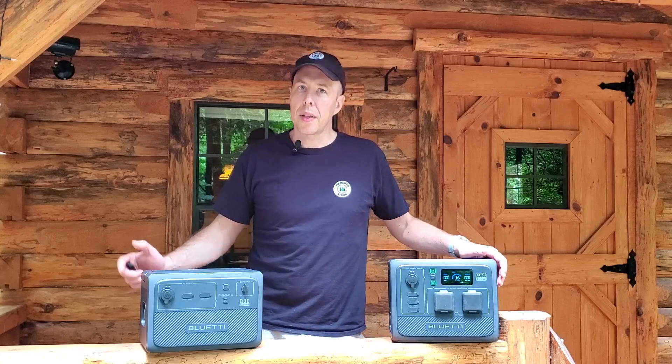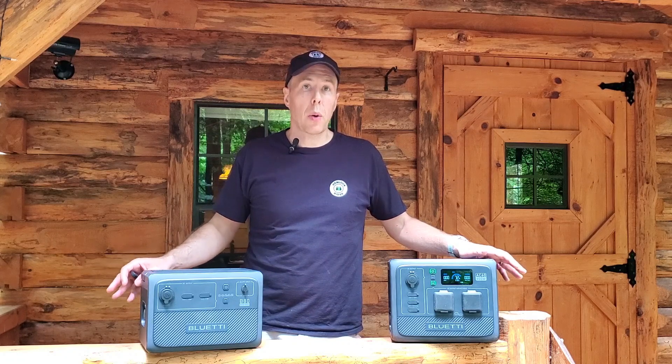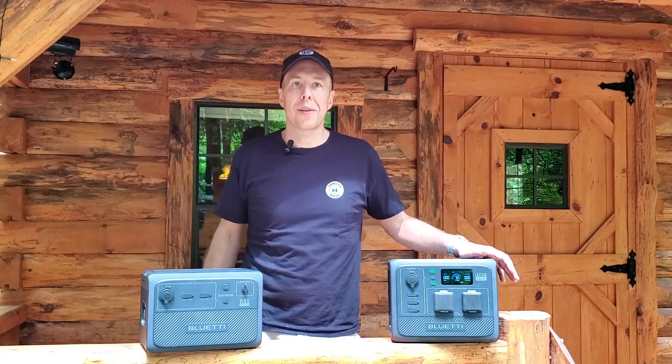Hey guys, welcome back to Hemlock Ridge. Glad you can make it. On this episode we're going to be talking about off-grid power stations, otherwise known as solar chargers. Hope you'll stick around, check it out, and see if it's right for you.